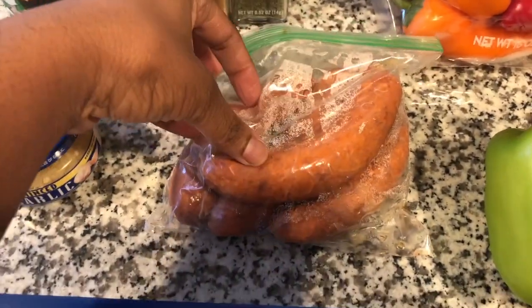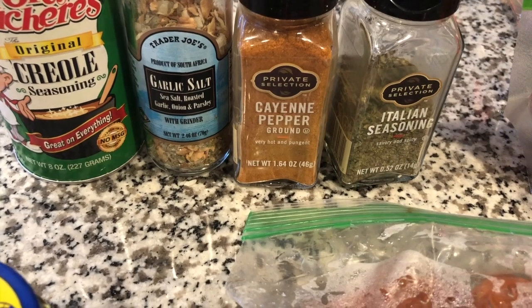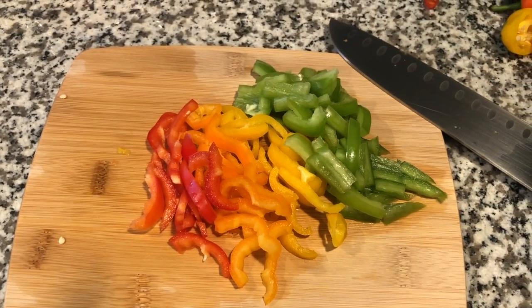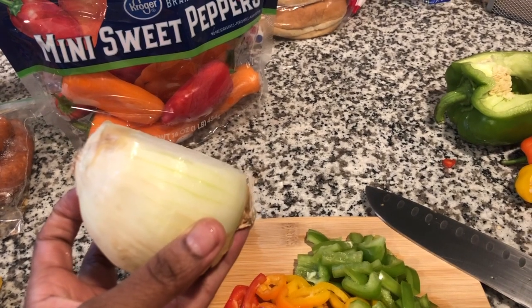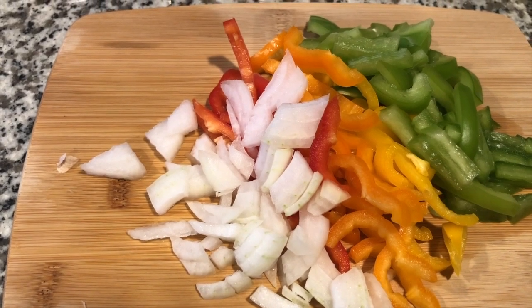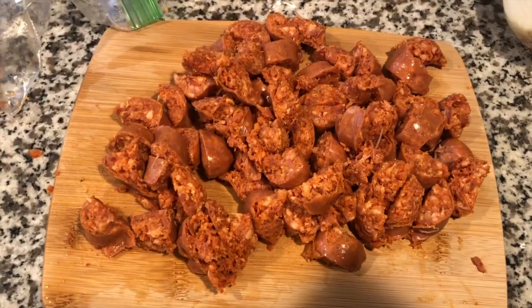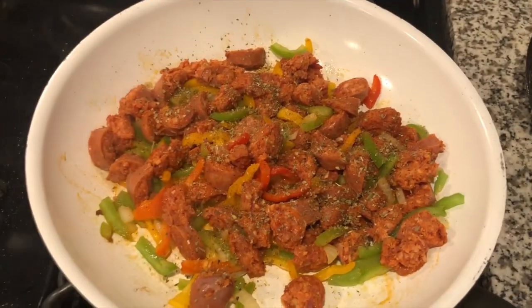This is a recipe I'm really proud of because I totally made it up myself and it turned out bomb, y'all. I did want to note that you would always want to use a fatty hot link so it can release all of that fat onto the skillet and the veggies.